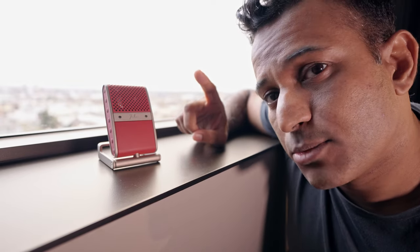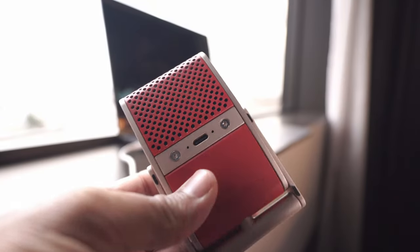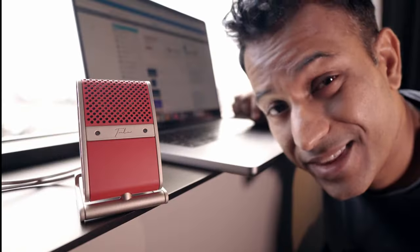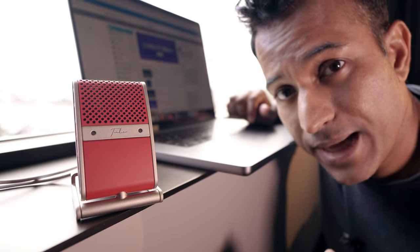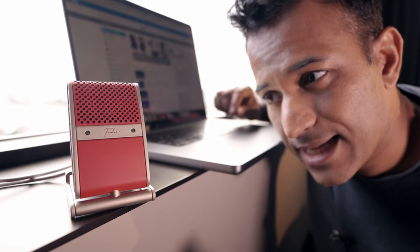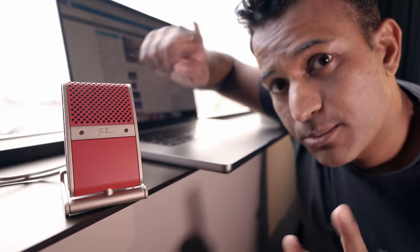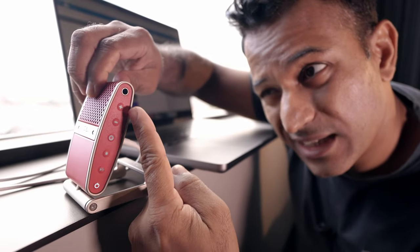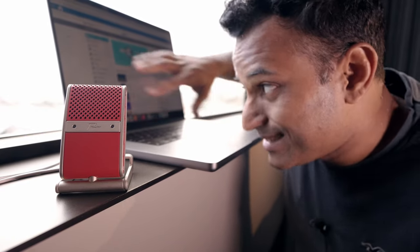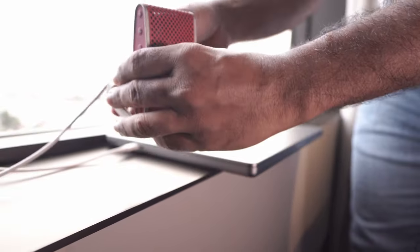The Tula mic is both a USB Type-C microphone and a wireless mic. Plug it in via USB-C and it shows up as an input device on pretty much anything — it's plug and play. It connects to your PC, Mac, iOS, and Android devices just like that. And you can route audio out from your PC or Mac to it, because it's got a 3.5mm jack where you can connect your headphones and monitor audio in real time — literally a studio on the go.